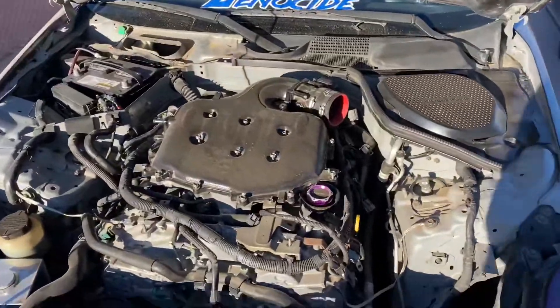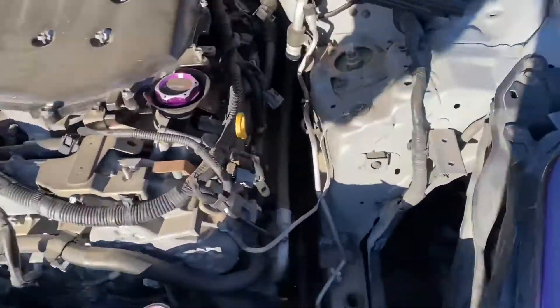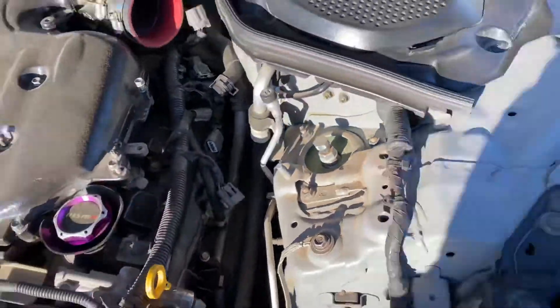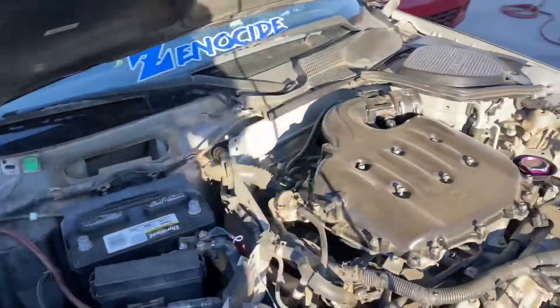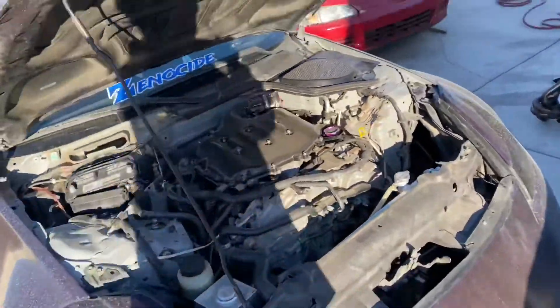The Z just needs a new wiring harness because this side is all fried up. It keeps misfiring on me, so what it needs is a new wiring harness and we should be good to go. Just gotta bring a new battery on that too.